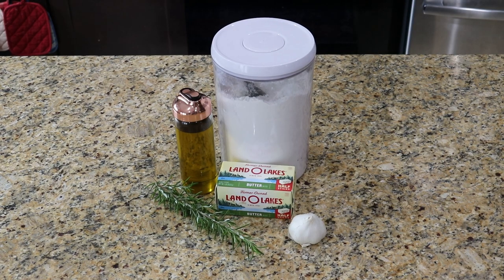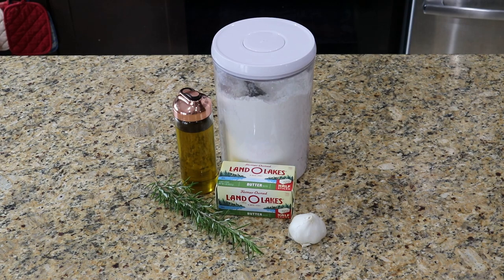For this we need 226 grams or 8 ounces of butter at room temperature. Now for anyone screaming that you need cold butter for pie crust — just wait, I promise it'll all make sense soon. Then 330 grams or about 2 and 3 quarter cups all-purpose flour, 2 grams or half a teaspoon of salt (omit if you're using salted butter), 1 head of garlic, some olive oil, a sprig of rosemary, and about 75 grams or 1 third cup of ice water.